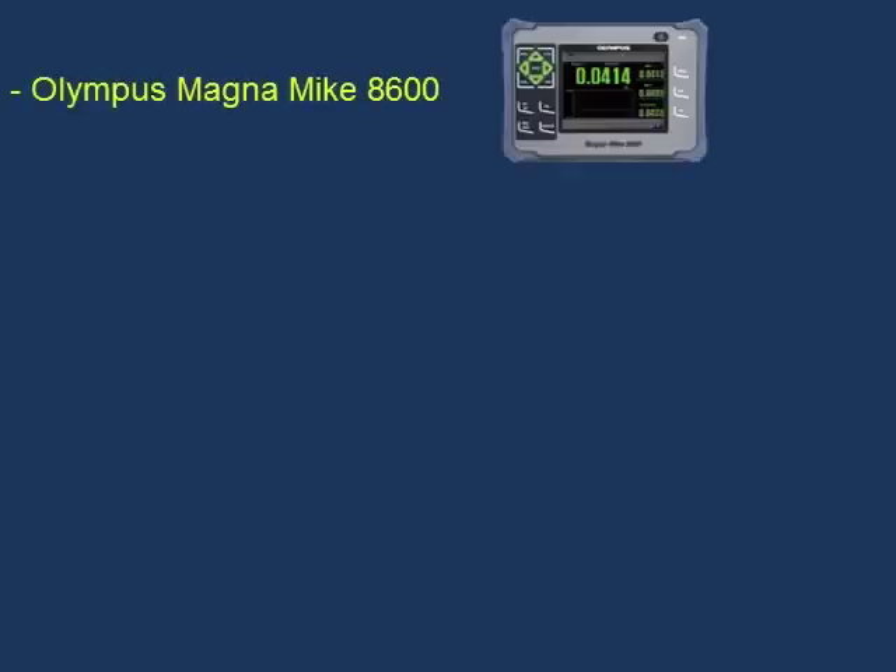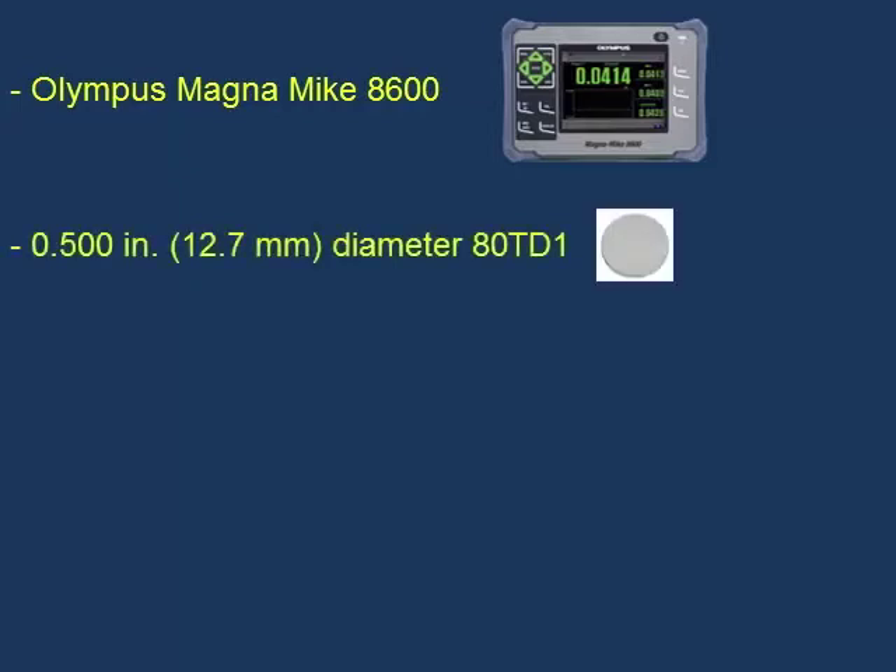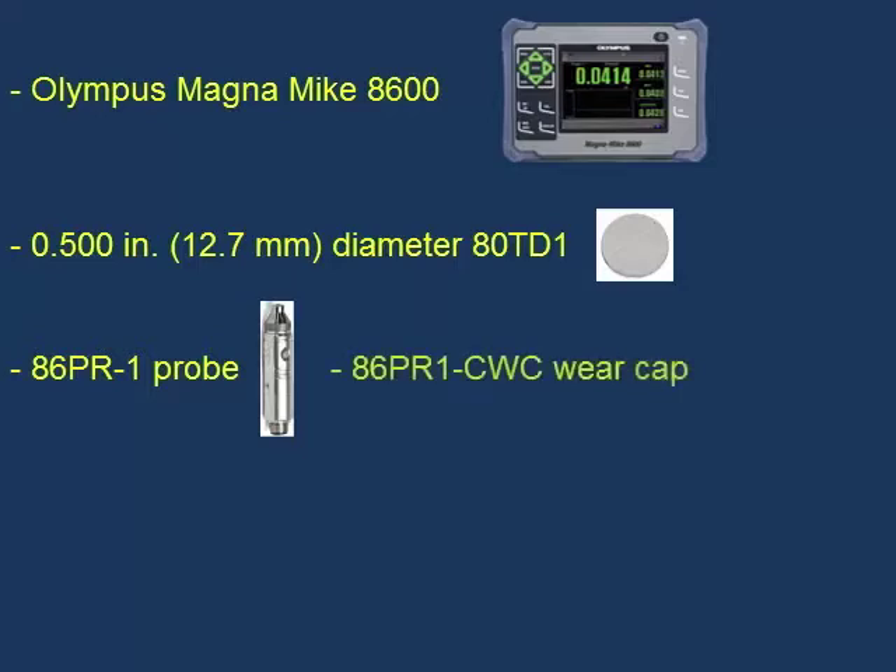In this demo, we will show how to calibrate the Olympus Magnamike 8600 using the half-inch or 12.7 millimeter diameter ADTD1 flat target disc. We will be using the 86PR-1 straight probe with the 86PR-1-CWC chisel tip wear cap and the 86PR-S1 probe stand.